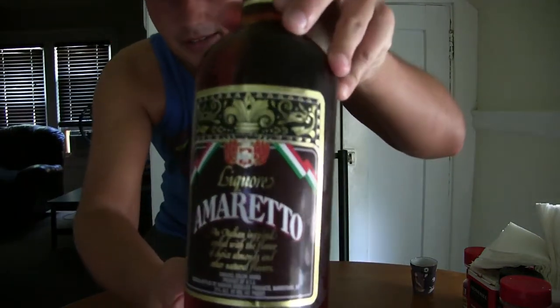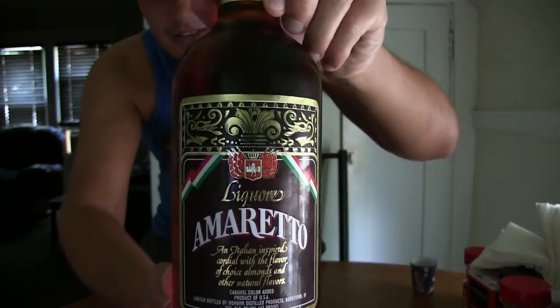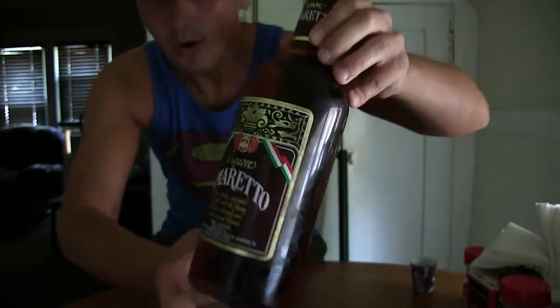I really like the bottle. Let me give you guys a closer look at that. See, they got the Italian filet. Me being Italian, I know all about that. I know all about my Italian liquors.